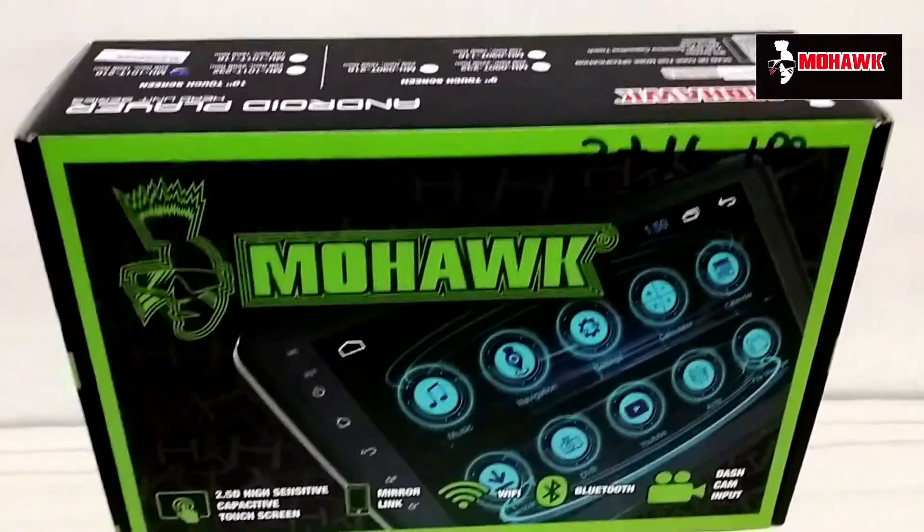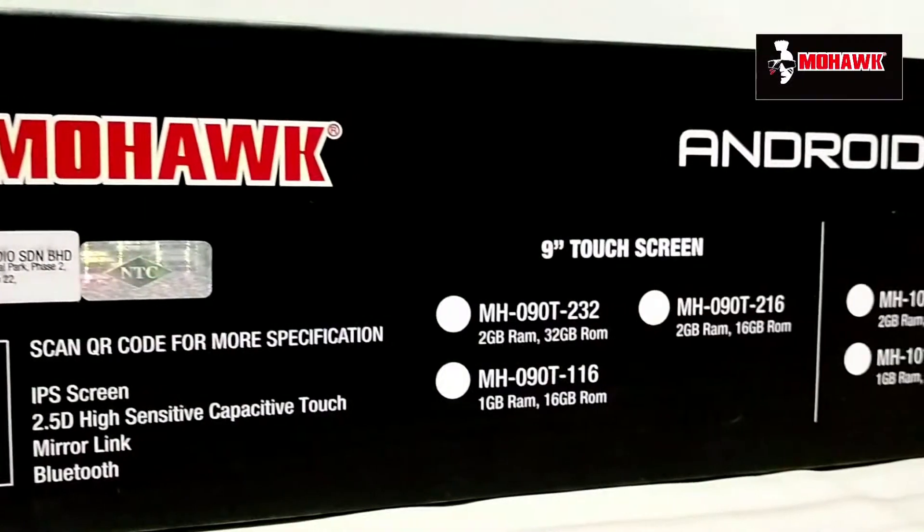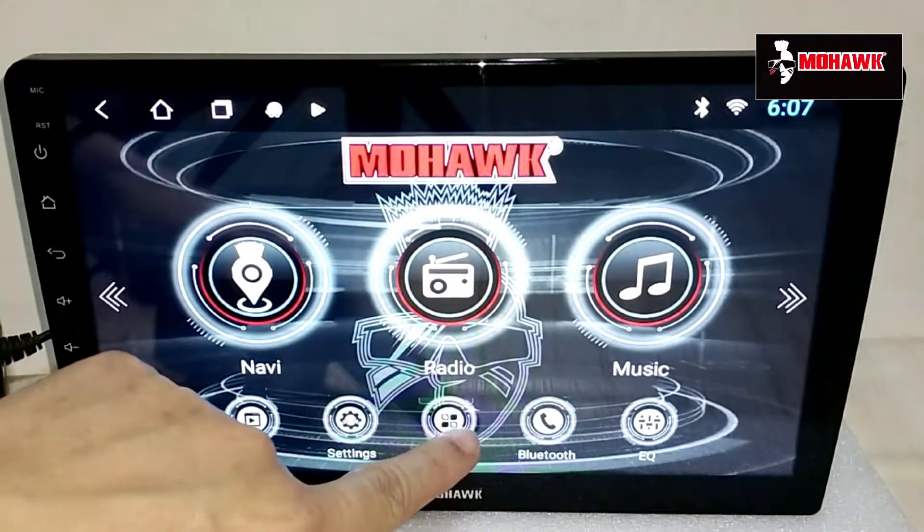Hello everyone, welcome back to another episode. Today I'll be doing a video on the Mohawk Android Player. I already have a sample here — stay to the end of the video because I will be installing this into my car, taking it for a spin, and we'll also check out its features and see how it performs.